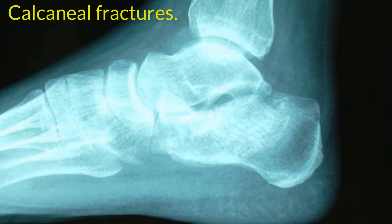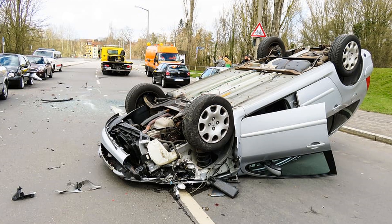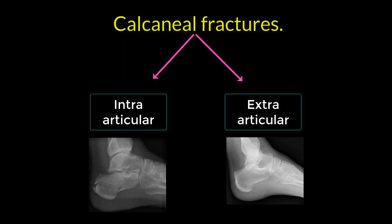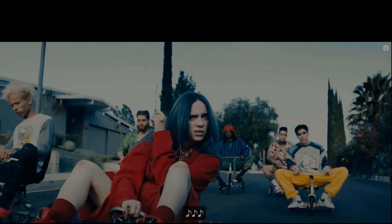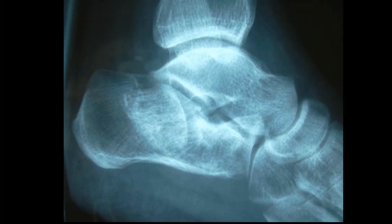Finally, let's look at calcaneal fractures. They usually occur when someone jumps from a height or is involved in a motor vehicle accident. The fractures are generally divided into two types broadly, depending on whether the subtalar articular joint is involved — they are called intraarticular or extraarticular. The intraarticular body fractures make up about 75% of all fractures, and treatment is operative.